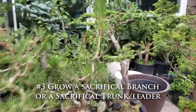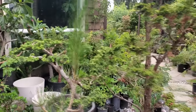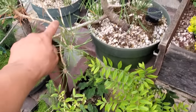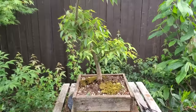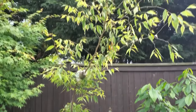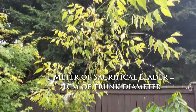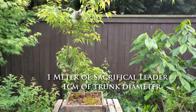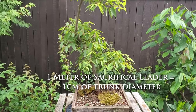This is my Japanese black pine, and this would be considered a sacrificial branch. Sacrificial branches and sacrificial trunks do the same thing — they increase the girth of the trunk supporting those branches. They are not part of the final design and you can have multiple sacrificial branches that are cut later on. The drawback is that this method can leave large scars in the final design, but it might be worth it if you can shave off several years of growth.